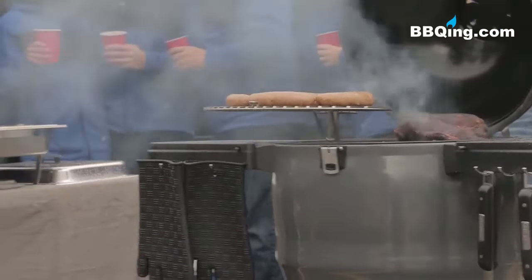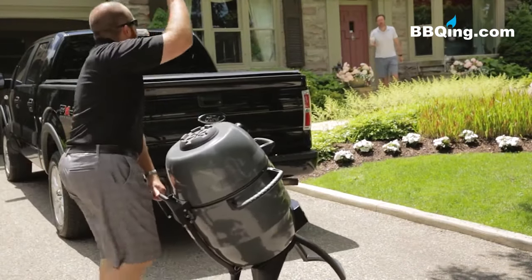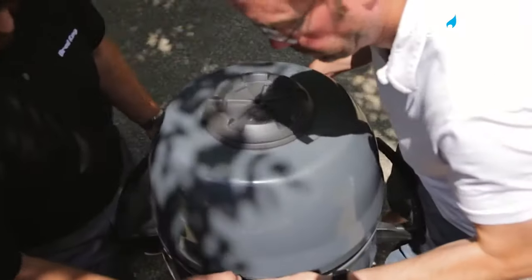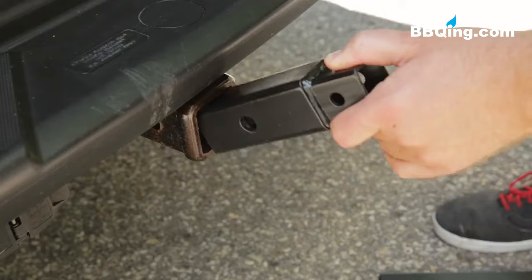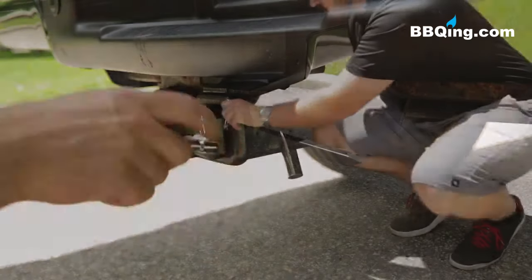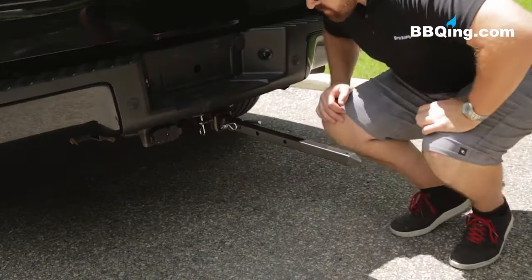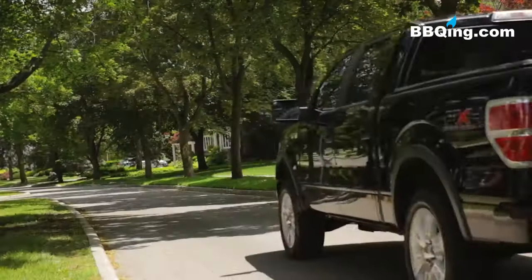Now it's time to take the party with you with the Broil King Keg hitch adapter kit — you won't find this type of accessory with other Kamado style grills. It's the best way to take your keg with you when you travel. Simply insert the 1.25 inch or 2 inch hitch adapter into your vehicle's trailer hitch receiver, remove the cart from your keg, then slide it onto the adapter mounted on your vehicle and you're ready to travel.